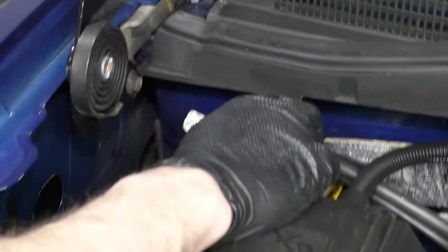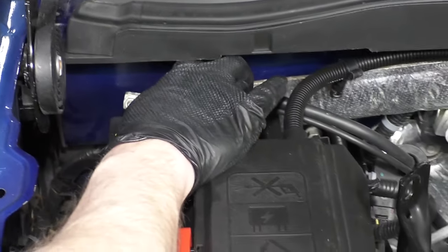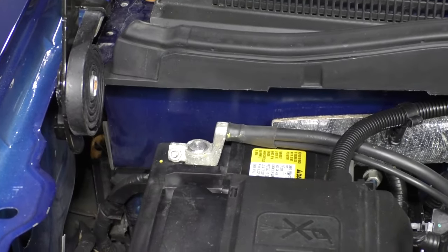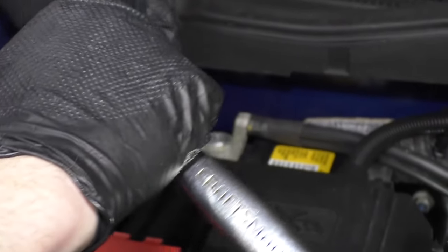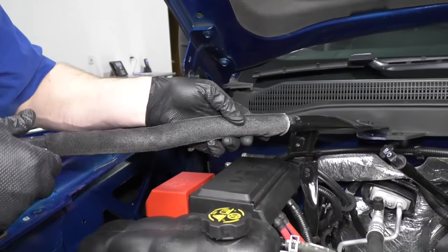Now you can reconnect your negative cable. You might get some sparks when you do this — it's okay. Push it down on there nice and firm and tighten it up. Then you can test to make sure your battery is good.